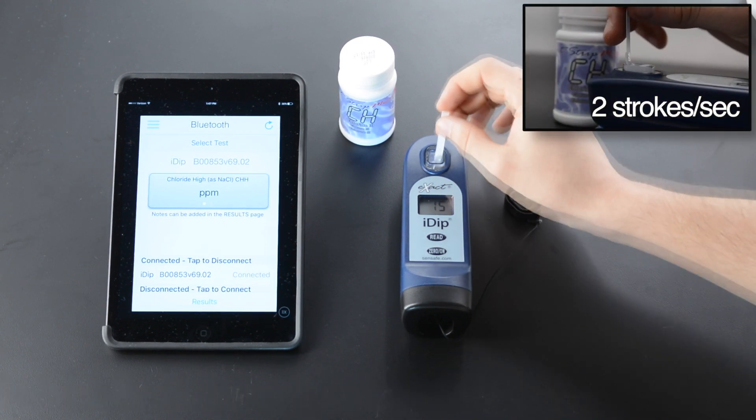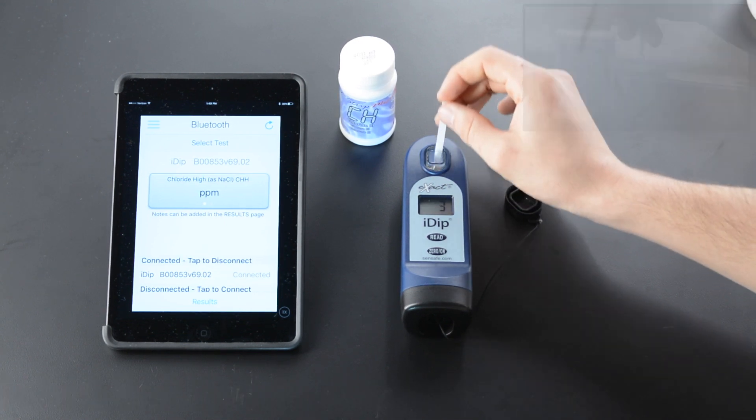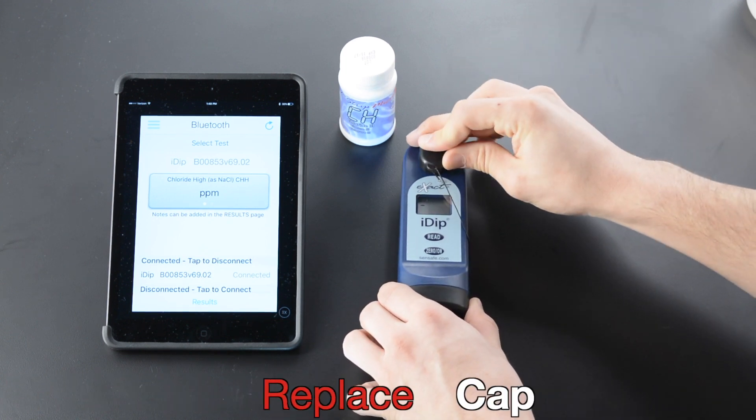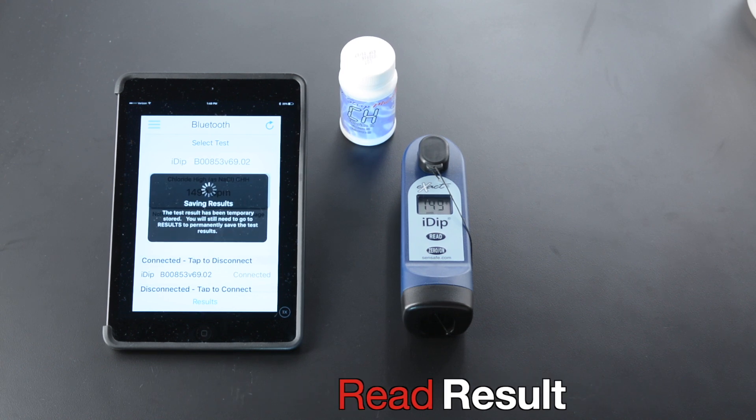Dip Strip 20 Seconds. 2 Strokes Per Second. Remove Strip at 1 Second. Replace Cap. Read Result.